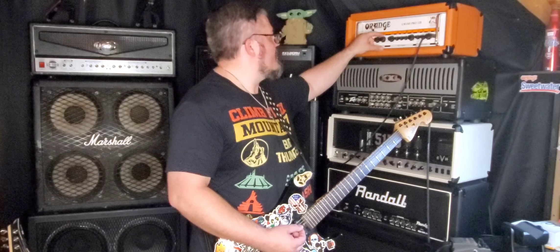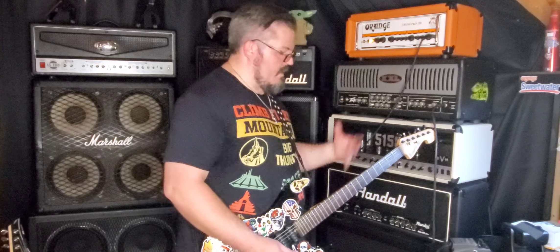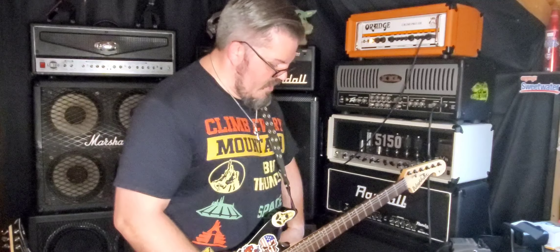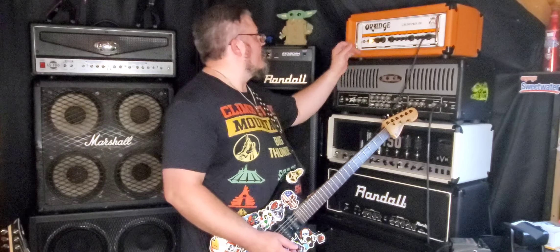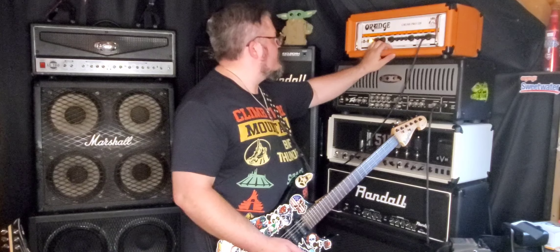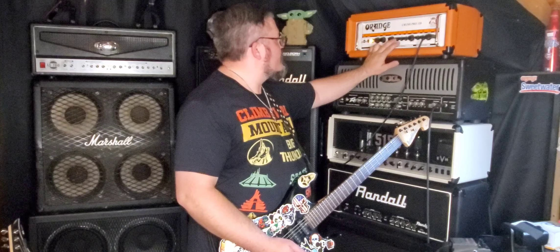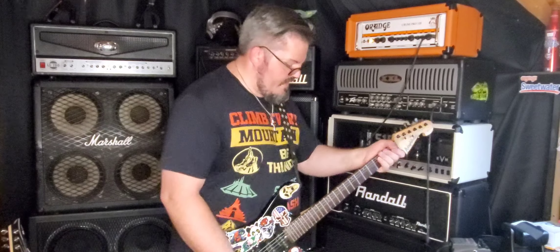Very awesome. It comes with a footswitch for the reverb, though I don't have that one — I just use it for channel switching, which is all you really need it for. Simple things. On the distortion channel — the dirty channel — you get volume, treble, middle, and bass. And again, the master volume controls everything.